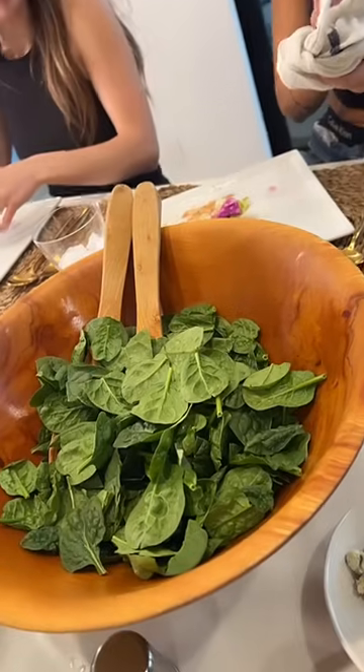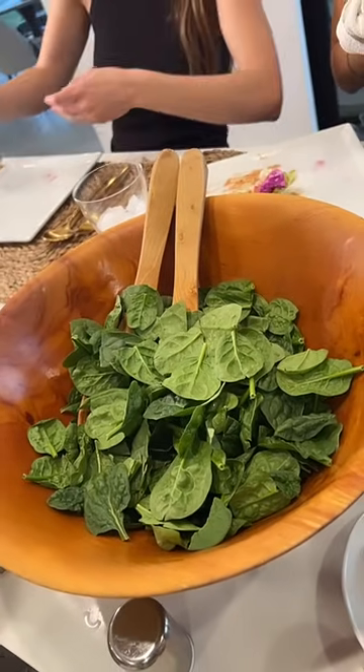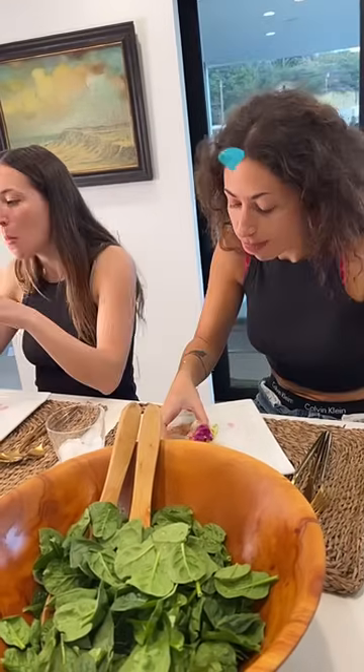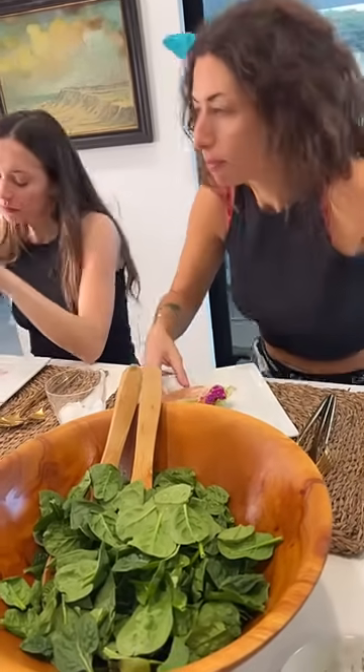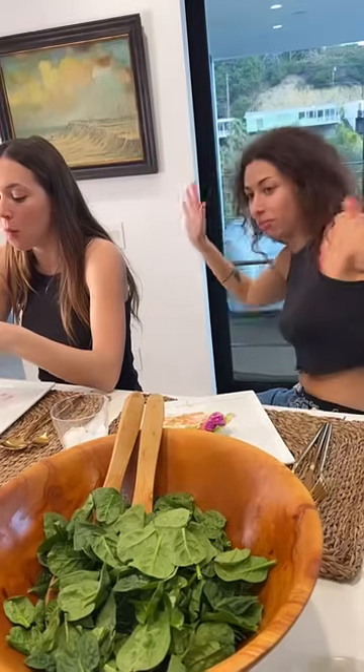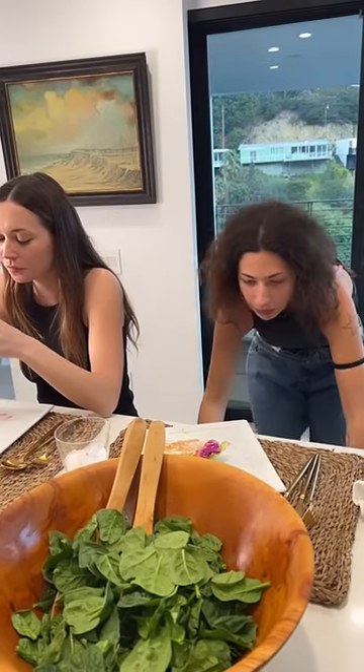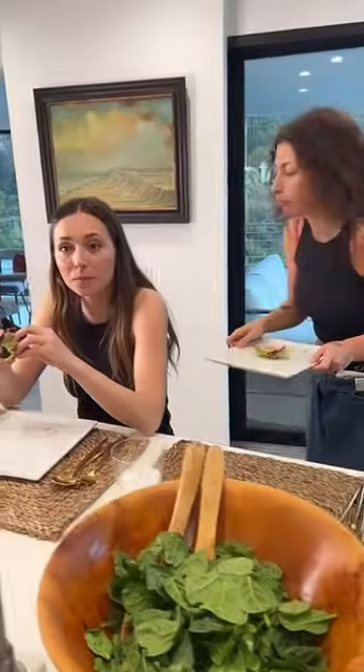I am next going to make a hot spinach salad with some crisp apple, beautiful triple cream blue cheese, and bacon. It's pork day here!